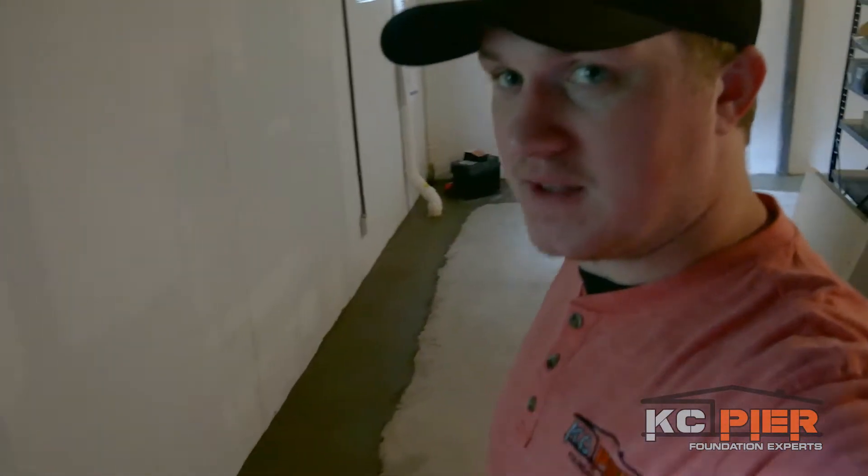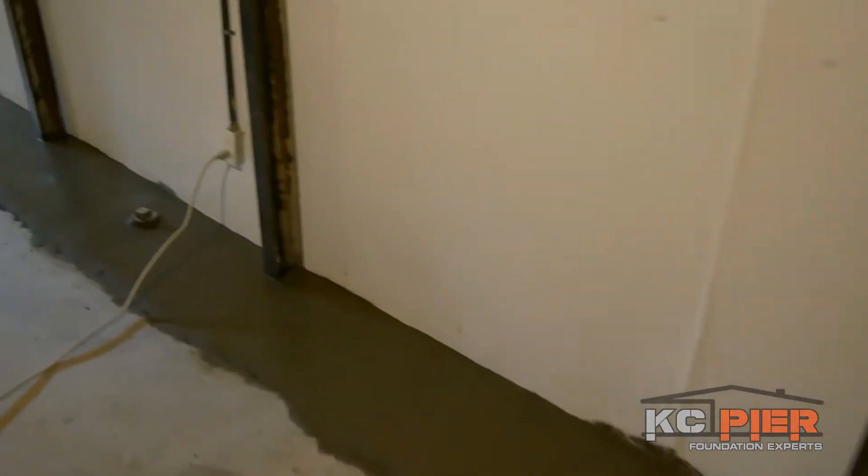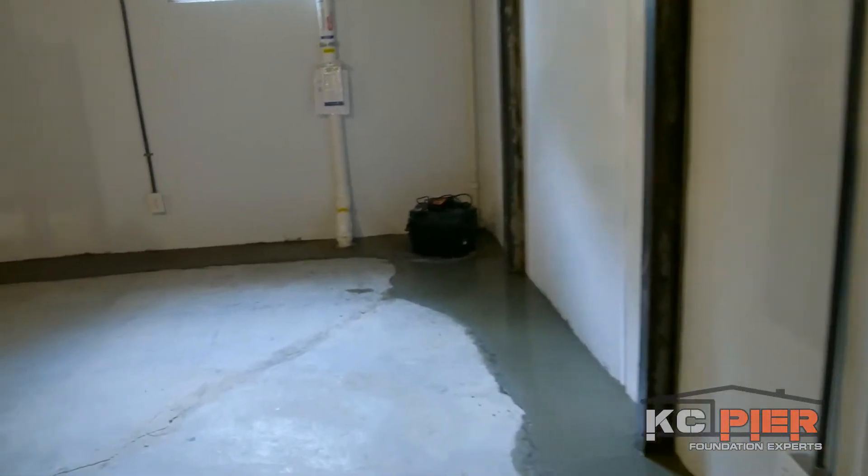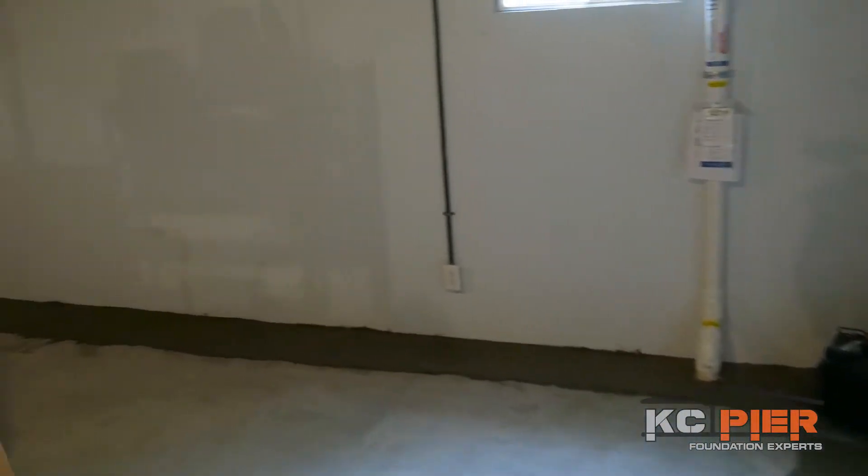End of day two here in Shawnee — all the guys just got done putting up the wall shield yesterday and then we got the concrete in today, so it's still drying right now, that's why the color difference is so huge. But it looks very clean — the wall shield almost looks like drywall going up. And then we come over here to see the brand new sump pump.